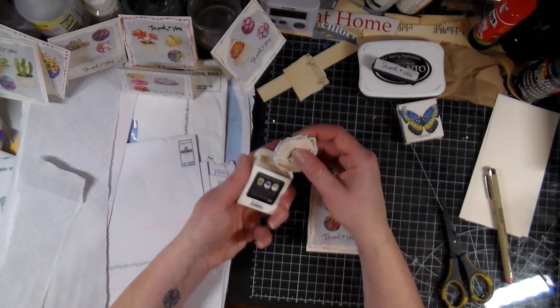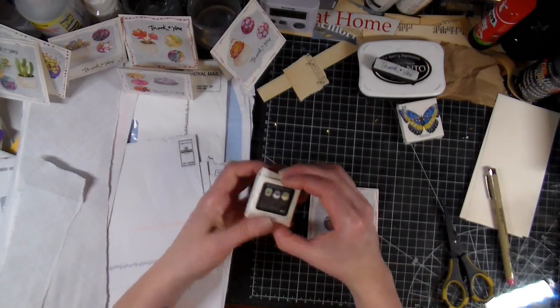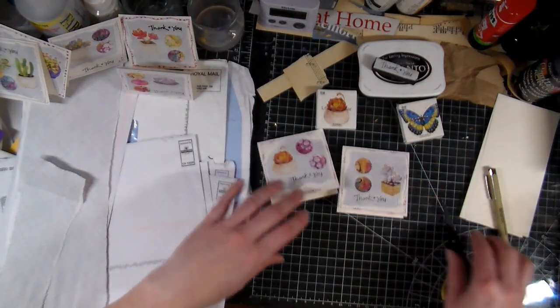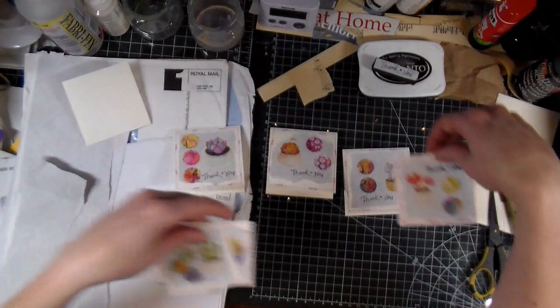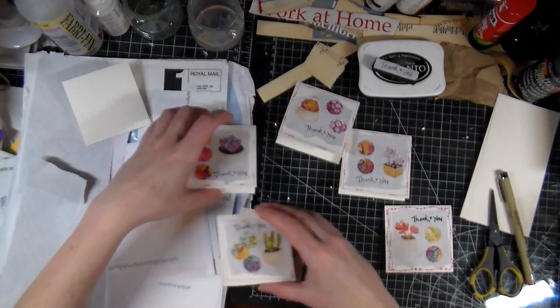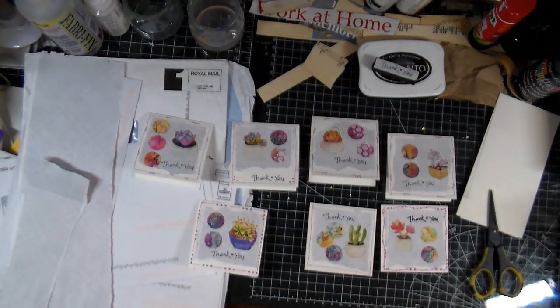They don't say how many — or maybe they do but it's in Japanese or Chinese. There's quite a lot, so I still have quite a few little stickers I can use in future makes. So we've made all of these, which I think turned out quite adorable if I do say so myself. And I will be good for a while now to ship out some more of my vintage items.